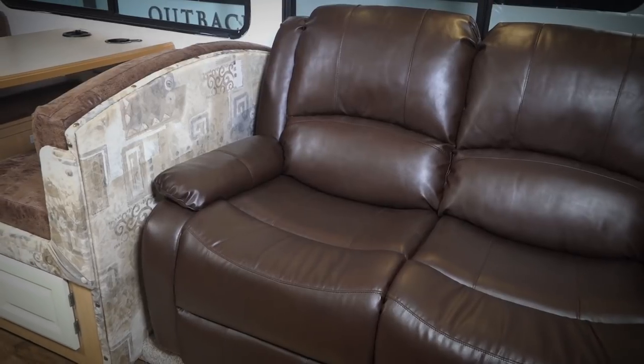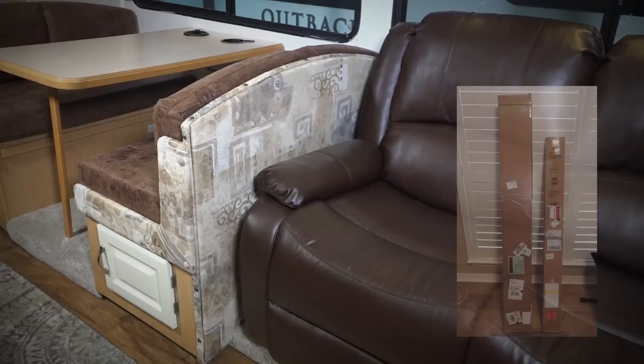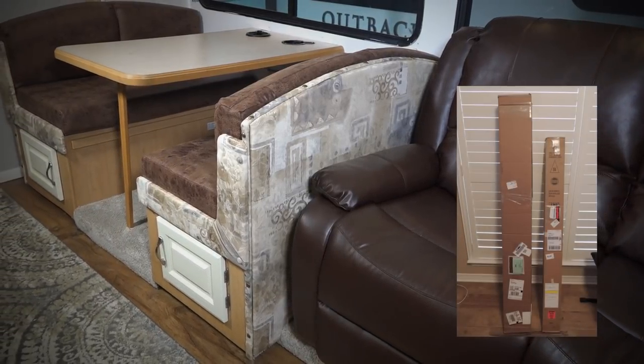Be sure and check back for our next video. We will be installing all new window shades from Camping World. Thanks for watching.